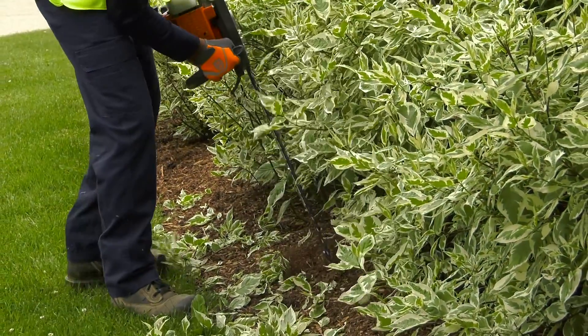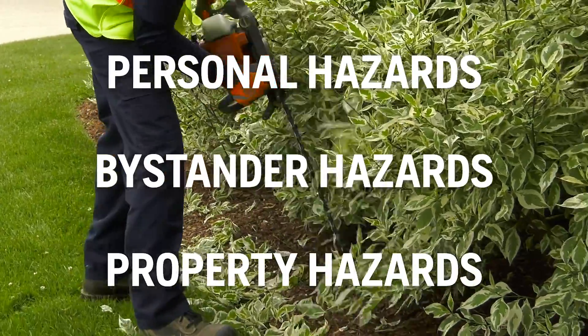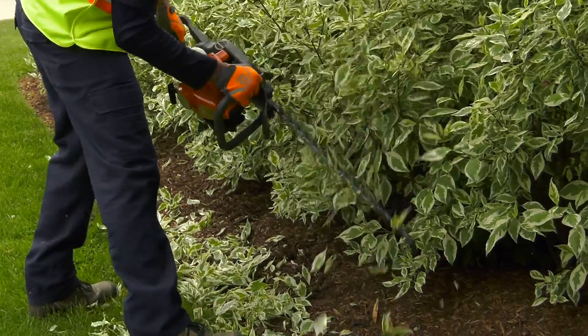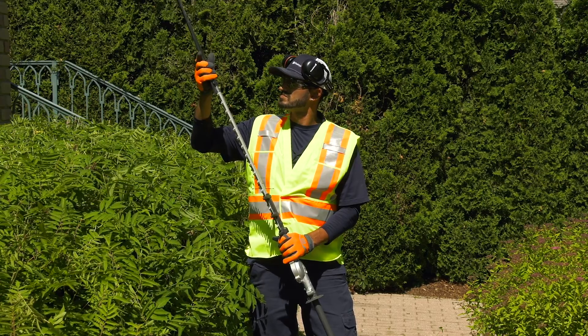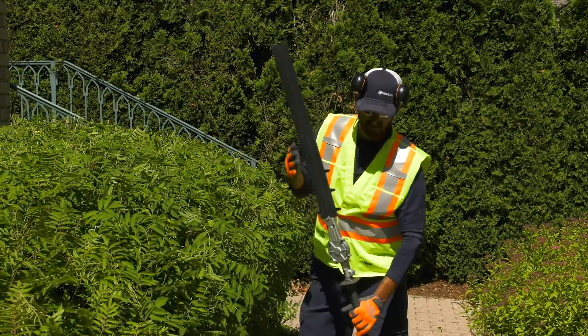We talk about safety in terms of personal hazards, bystander hazards, and property hazards. You should be aware of all potential hazards when you are using a hedge trimmer, and take precautions to protect yourself, the people around you, and property. Never use or transport a hedge trimmer without approved guards in place and working properly.